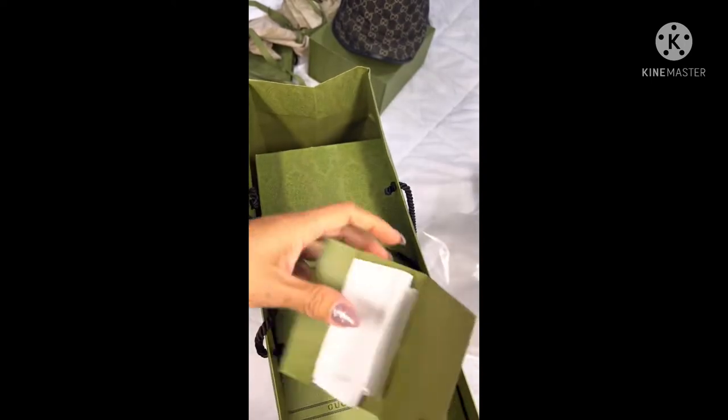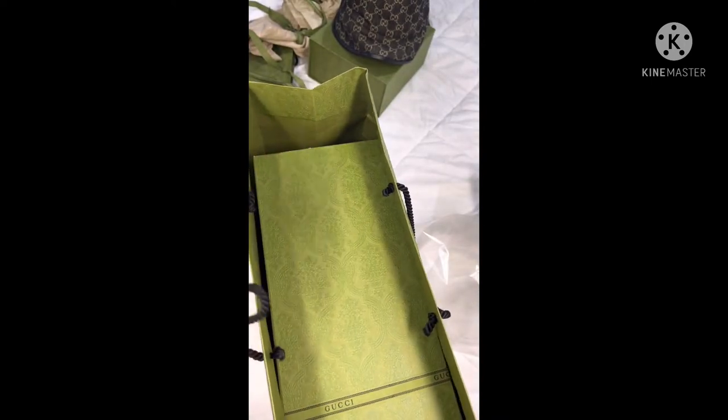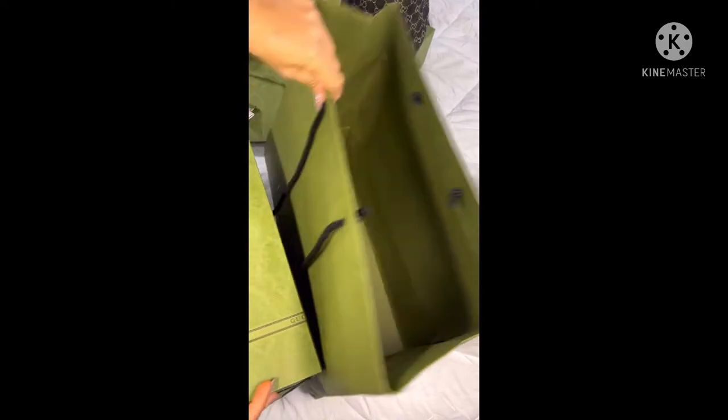Next is the bag. The day I picked it up it was raining, so the Gucci shop had a plastic bag to cover them so we don't get them wet.